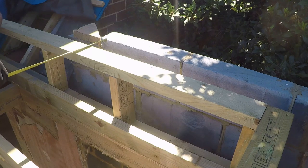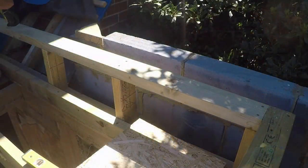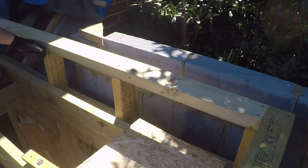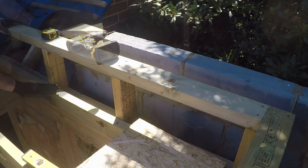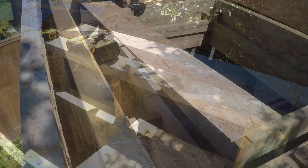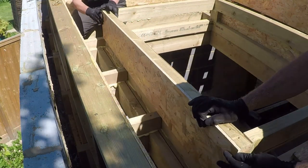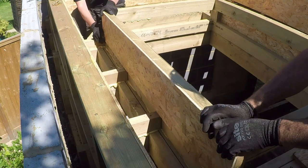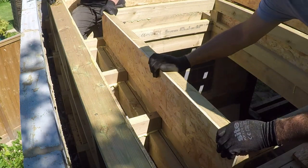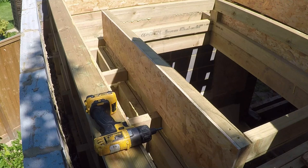The last bit of parapet wall upstand is going into place over in the corner here where the pitch roof comes down onto the flat. Then we've got to clad it out with OSB to give it an upstand. Here you can see the final cladding of the roof light, which gives some light down into the lounge area and family room. It was a bit of a pain because it was all different angles, but worth the effort — and it's completed.